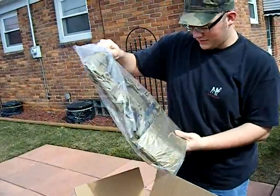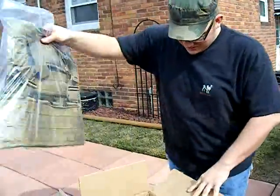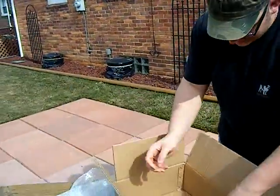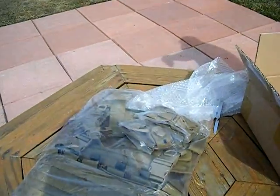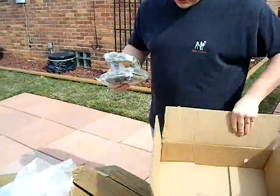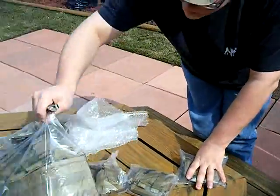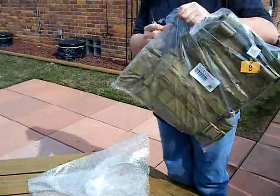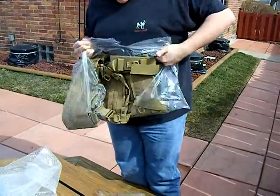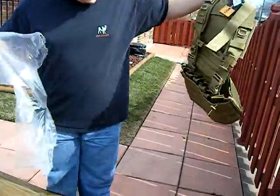Pantec, Mali khaki — it looks kind of green but it's all right. It's supposed to be tan; it looks a lot lighter on the website. It really does look green in person.